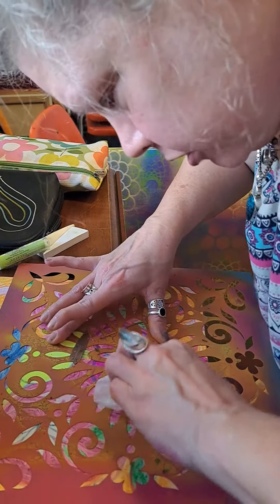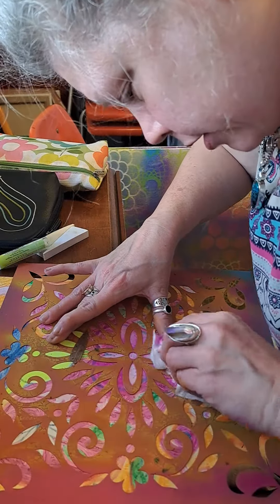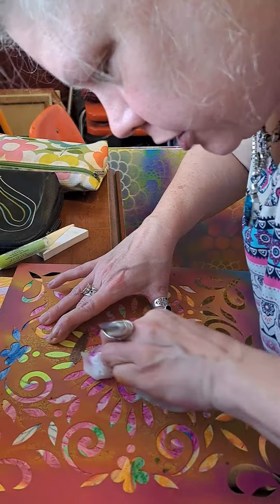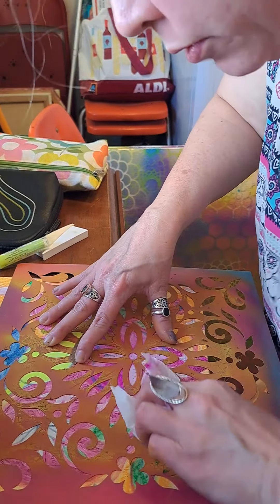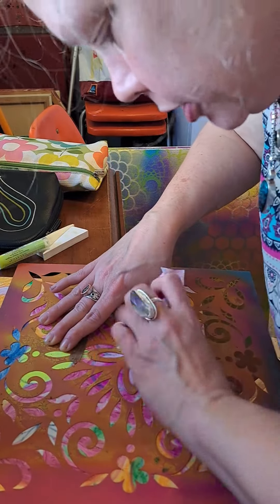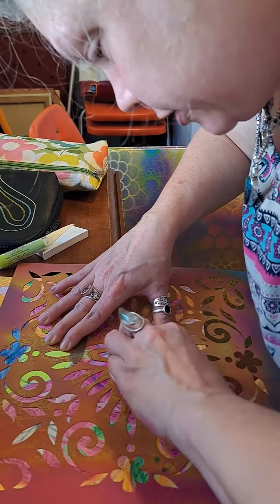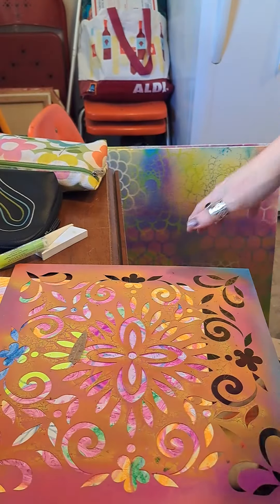It's like a reduction technique. With a stencil and different layers, you don't always know what's gonna come off or what it's gonna look like. Hey, you can see it's coming off — all right!